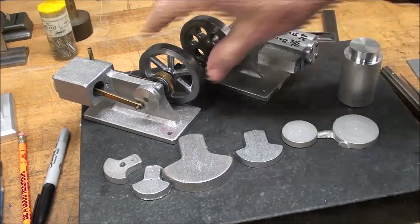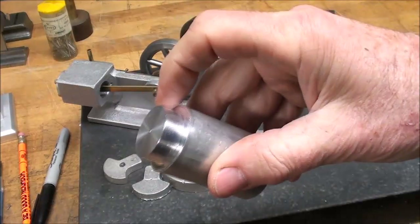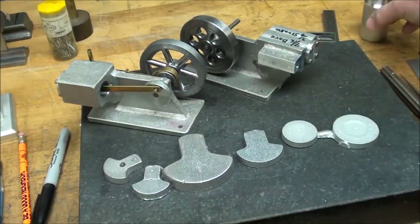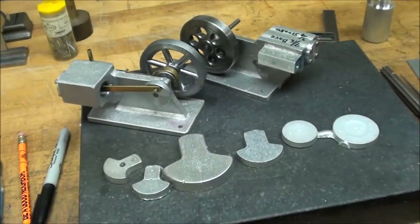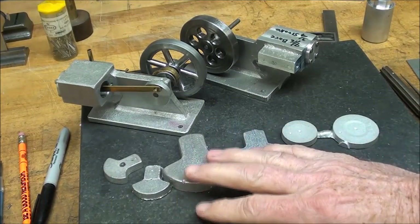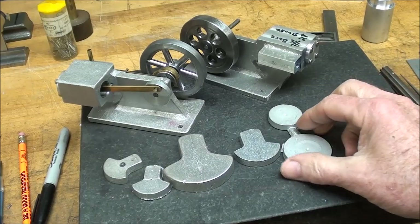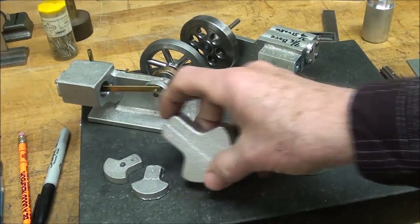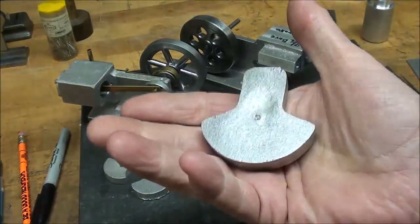Today I'm going to start on the crank. I already turned down some aluminum to 1 and 1/16th, and I was going to make the crank similar if not identical to this one, but I decided for variety I'm going to go another route, because you've already seen me do that. As I've been building engines over the years, I made patterns and consequently castings for different types of cranks, and here you can see some.